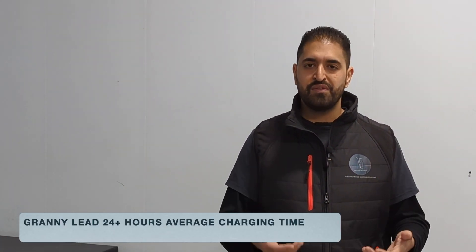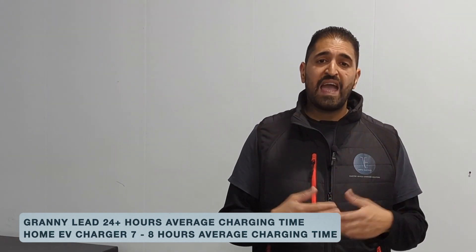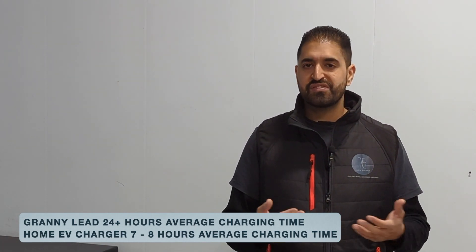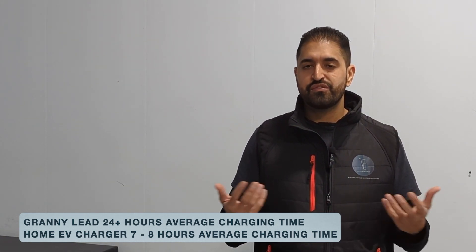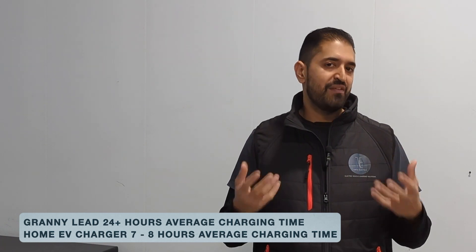We think it's worth having a home charger because you can plug it in any time and it's actually the cheapest way to charge. The fast chargers at public locations cost 70p onwards per kilowatt hour, whereas at home the average is around 20p per kilowatt hour. Compared to the granny lead, a home charger will fill the average car in about seven to eight hours to its maximum charge.